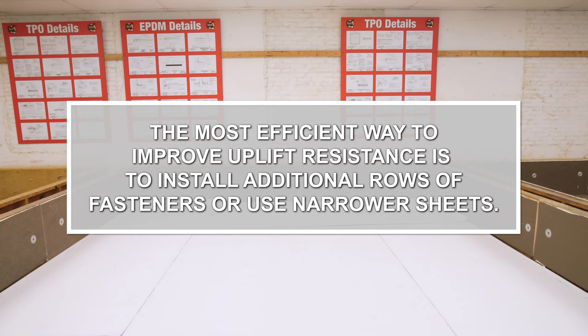The most efficient way to improve uplift resistance is to install additional rows of fasteners or use narrower sheets.